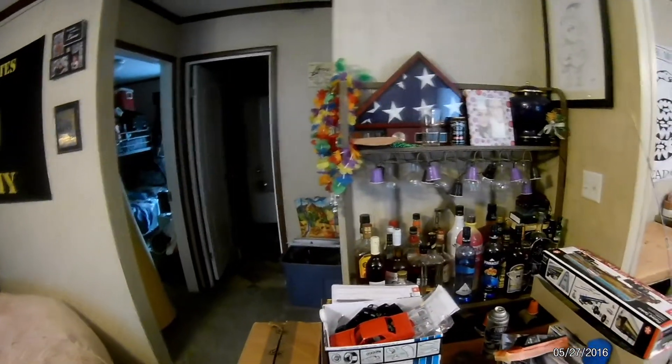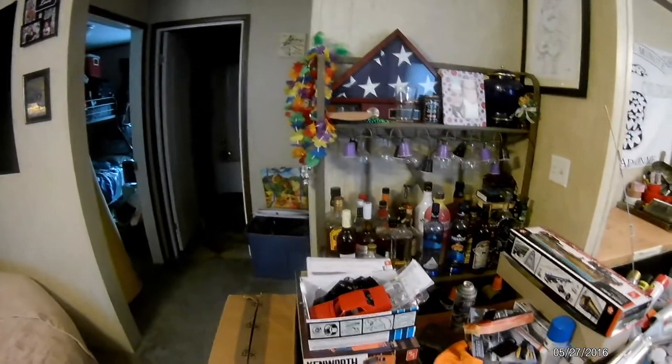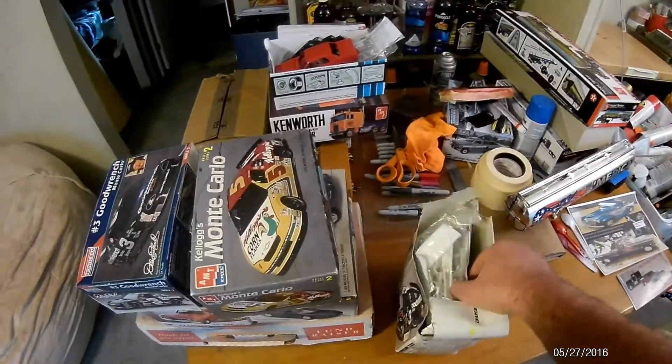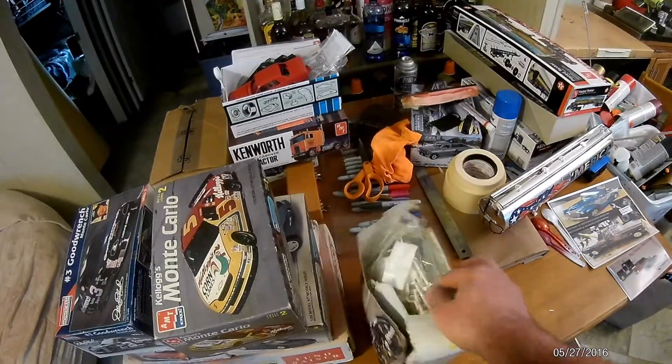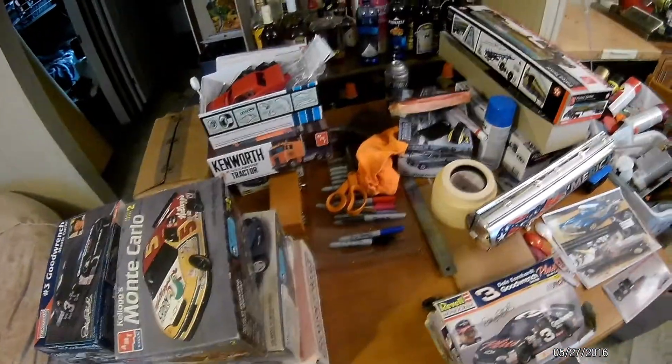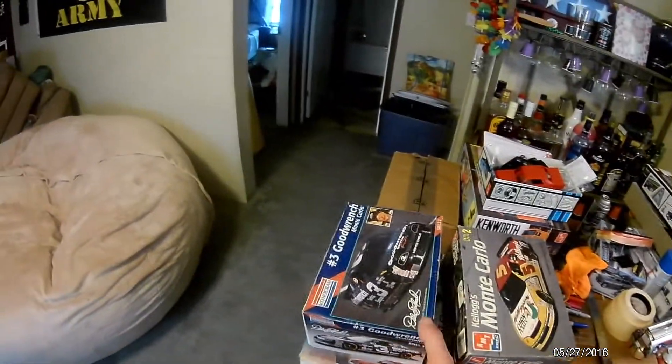Everything is in there - I haven't really pulled it apart or anything because the box, well, you know. But everything is in there from what I could tell. So that was a carry-on Daytona. Here's another Monte Carlo Dale Earnhardt.